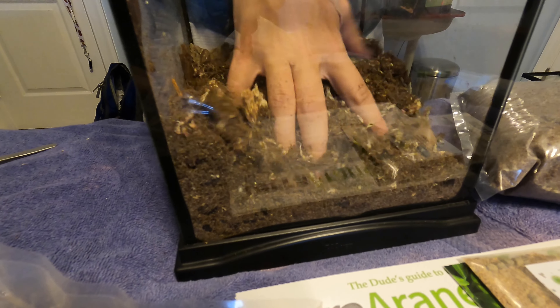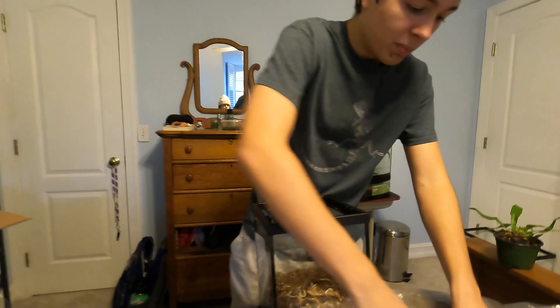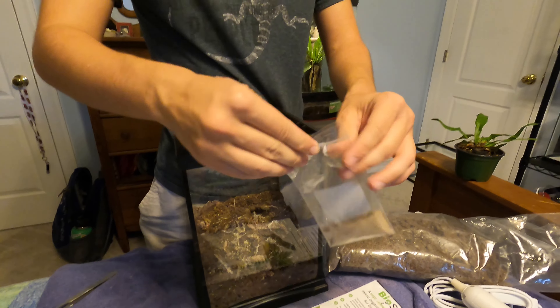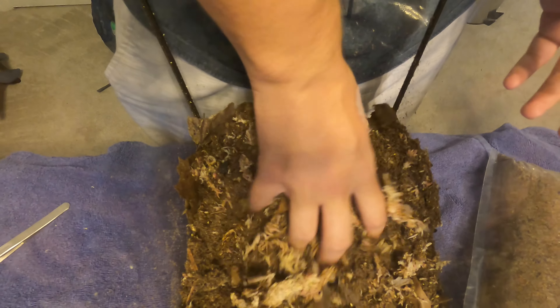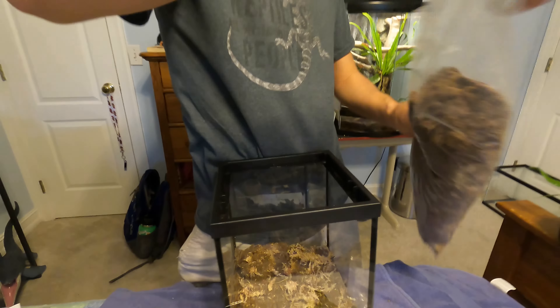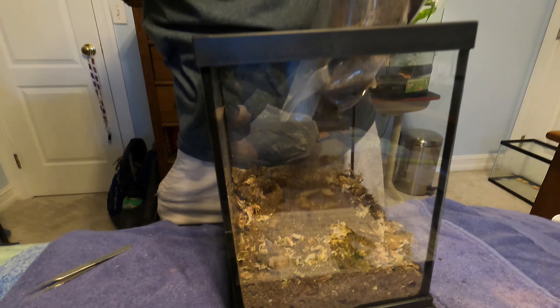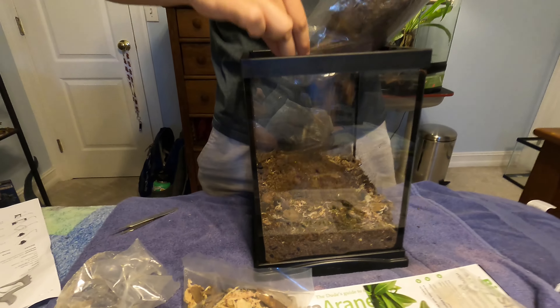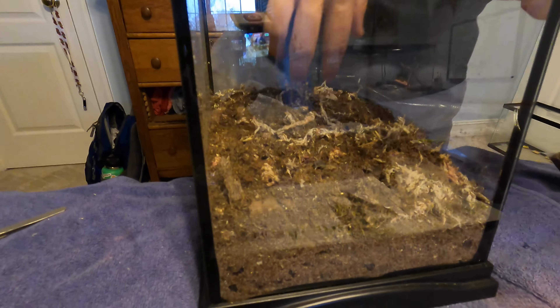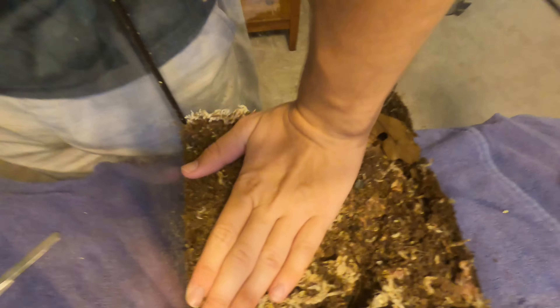There's another thing you really need to add to your bioactive setup once you add lots of biodegradables, and that would be your BioShot. The BioShot is basically a bunch of beneficial bacteria and microbes that will help jumpstart your bioactive build. We're going to pour all of this into the enclosure and mix it around once more. I think we should add a little bit more substrate — so we're going to add another nice healthy amount of Terra Arena.